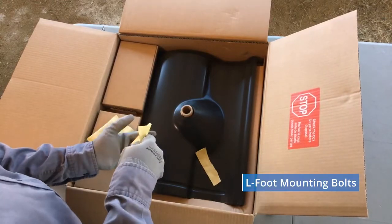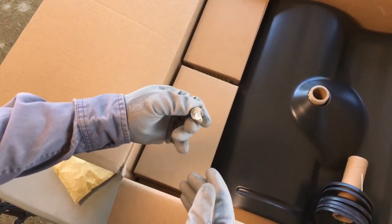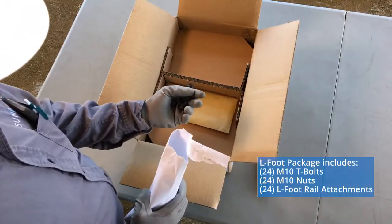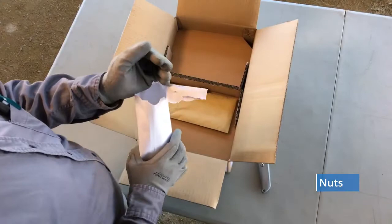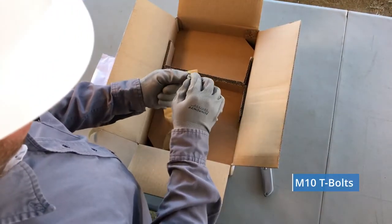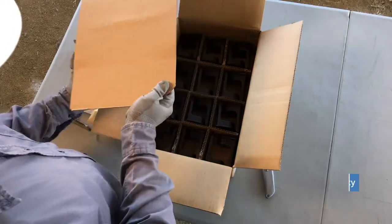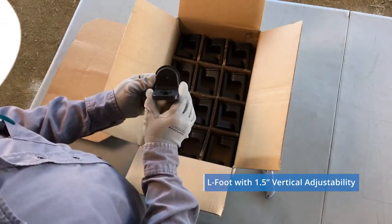We also have two envelopes each containing six mounting bolts for mounting the L foot rail attachment into the top of the post. The L foot rail attachments come in their own box. In the white envelope are 24 M10 nuts which secure the InvisiMount rail and T-bolt to the L foot. In the yellow envelope are 24 M10 T-bolts designed specifically to work with InvisiMount rails. Nestled in the bottom egg crates are two layers of 12 cast aluminum L feet.